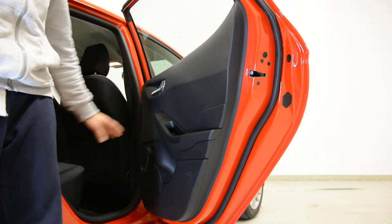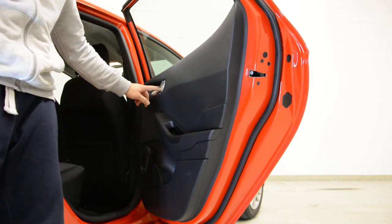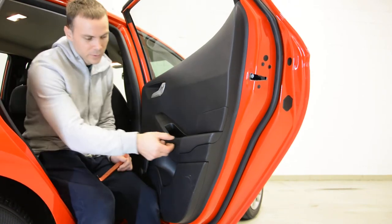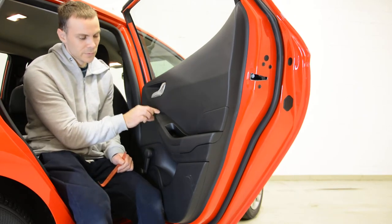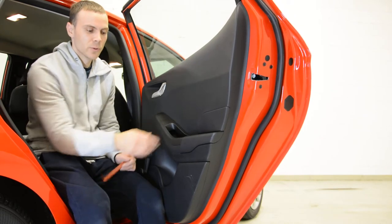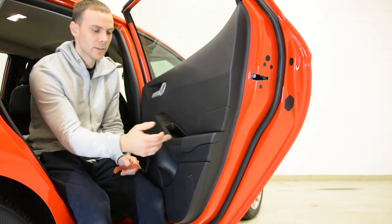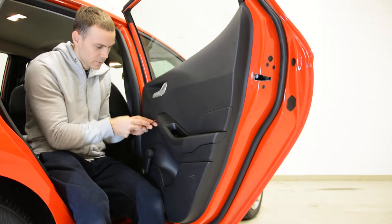First you need to remove a piece of trim — plastic trim from here and another one here. This small piece came out, but start to remove it from this side because here you have a hook. If you start on this side, you will break it. Use a plastic removal tool.